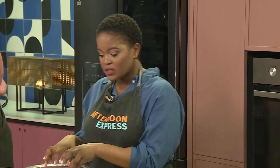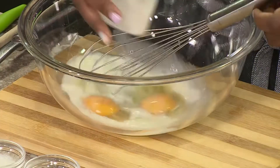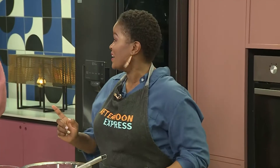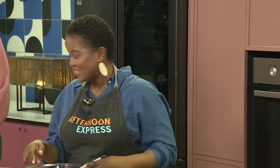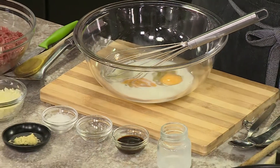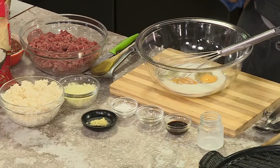So to start it off, Palesa, I'm going to make the actual filling that's going to go into our patty. I've got some eggs in here. I'm going to whisk them up with some milk, and to this I'm also going to add my Worcestershire sauce, some salt and pepper, and a bit of ginger. Then we're going to add our beef mince, some rice and some onions, and then form our patties for the beef burgers.